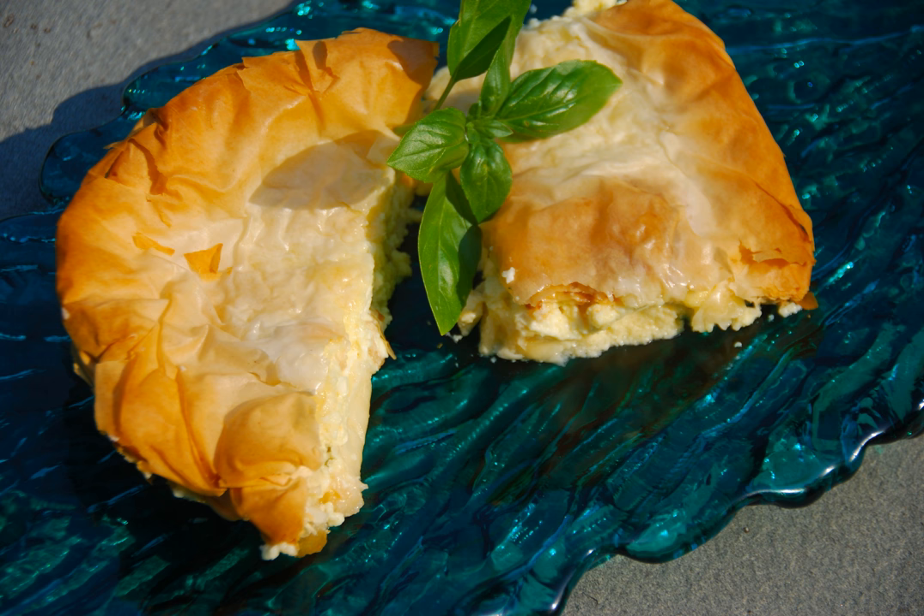In Greece, one can find many varieties of tyropita: Kourou, surrounded by a thick pastry; Sfoliata, surrounded by puff pastry; Kourou, made in a tapsi pan; Tyropitakia, bite-sized; and Skopelidiki, made in the shape of a twirl like a pastry.